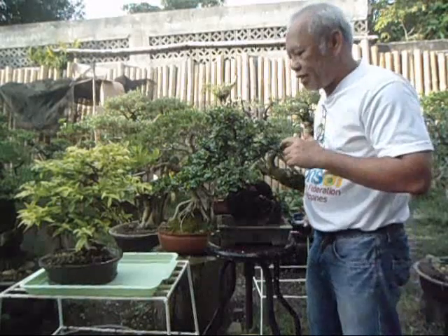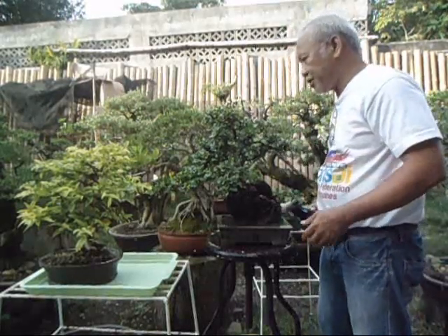For bonsai beginners, these are the species I would recommend: you can buy Fukien tea — spelled F-U-K-I-E-N — or some ficuses.